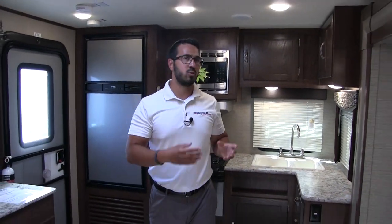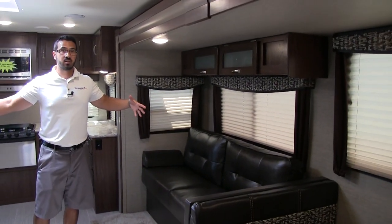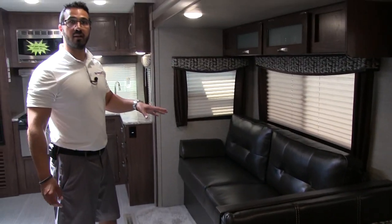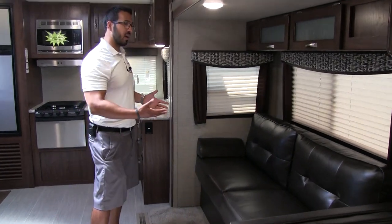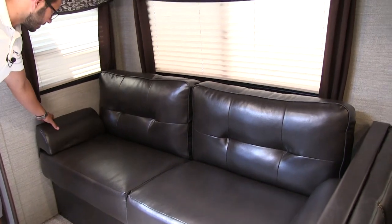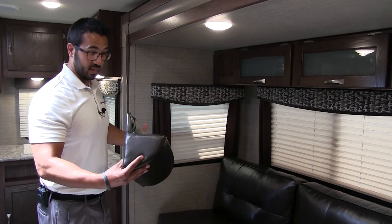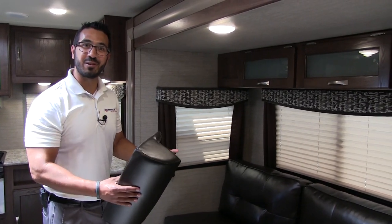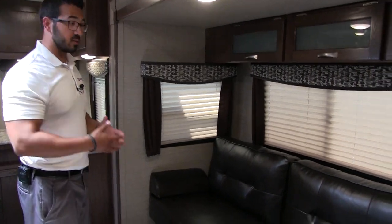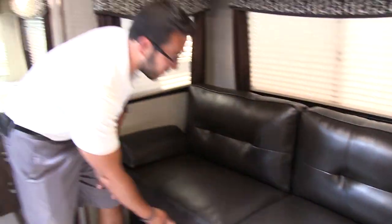Moving a little bit further up the coach we move into the super slide. That is what makes this living space nice and open — you have this large slide out. Right here is a jackknife style sofa. I do like the fact that it is leatherette — it is a lot easier to clean, also nice and comfortable, and they do give you armrests. Now these are removable. They're not the highest quality at first glance — they're not sewn in or anything like that — but they do work very well. It's about functionality at this point.